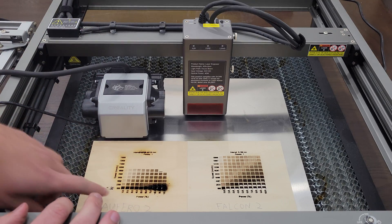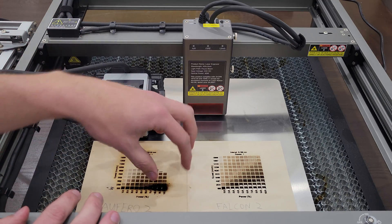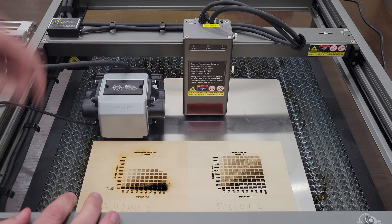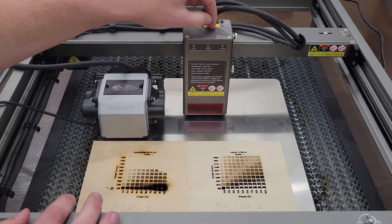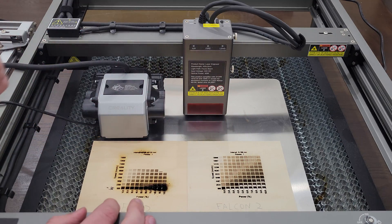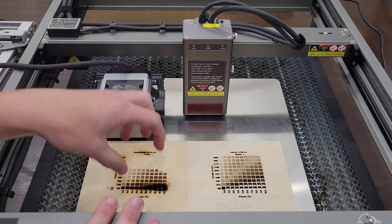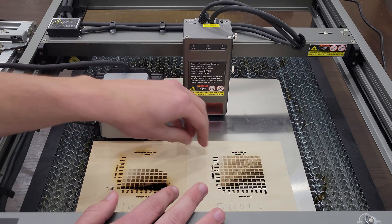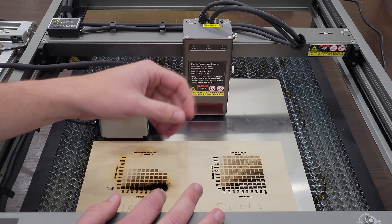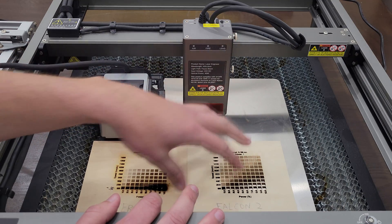A big takeaway is you can see where the old unit was cutting through the material, it was pretty much burning it. The reason we don't have this issue on the Falcon 2 is it has integrated air blast — a little air pump with a hose through the cable track into the top of the laser, blowing out a good gust of air so nothing catches fire and we're left with really crisp lines. That's the main difference: super clean edges versus just burning into the material. We only got up to 18,000 millimeters per minute because I accidentally set that as the threshold instead of 25,000, but this gives us a good point of reference.